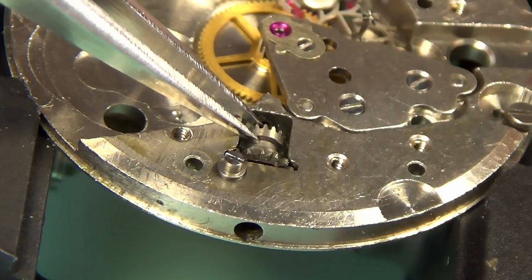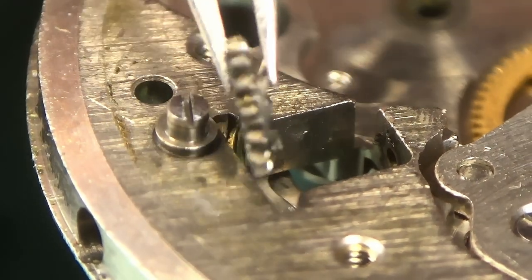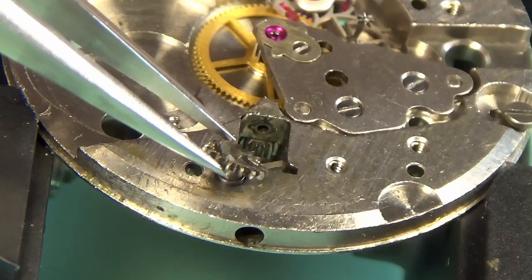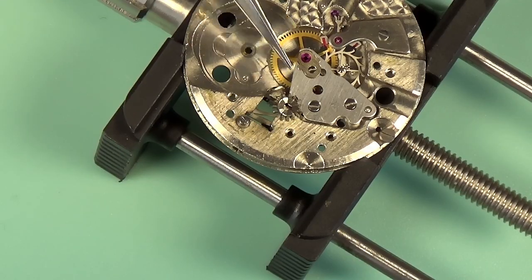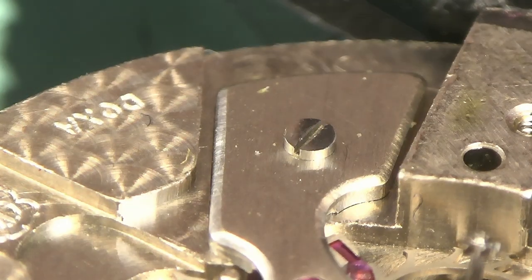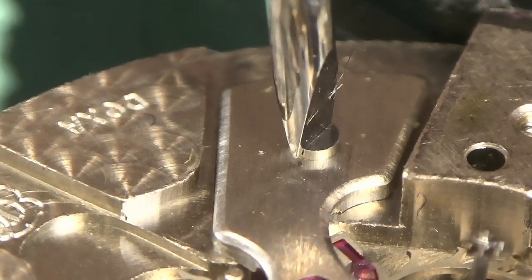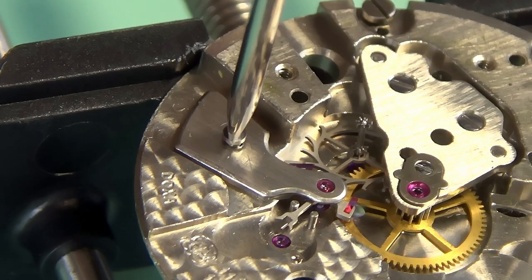I can also take out the sliding pinion and the winding pinion here. This is actually part of the keyless works, which allows you to wind and set the watch without a key — very convenient, because back in the day you would have needed to carry a separate key to wind your pocket watch. That's the thinnest winding pinion I've seen — nothing wrong with that, it's just a little thinner than I'm used to seeing.